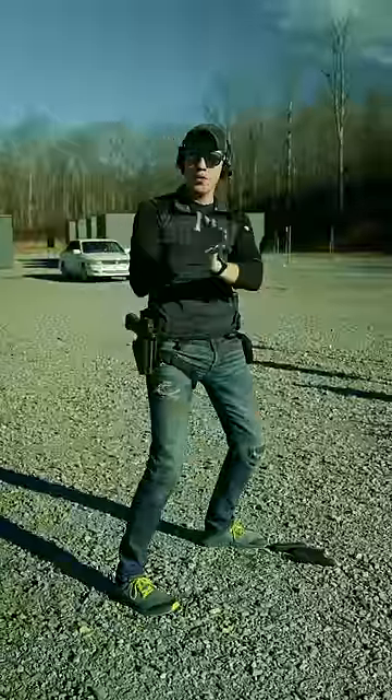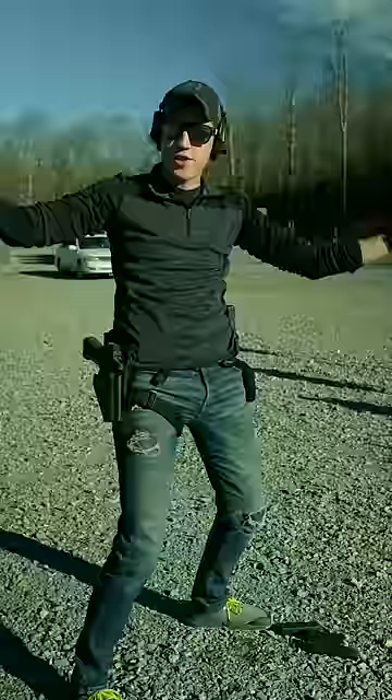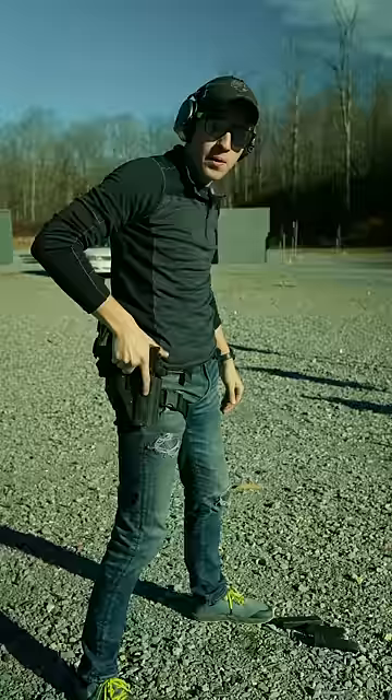All right, this is the Lockwood 4x4 drill — whatever it's called, I don't know. Seems to be all over Instagram these days. Four yards, four rounds from the draw. It's basically the Bob Bundan drill.